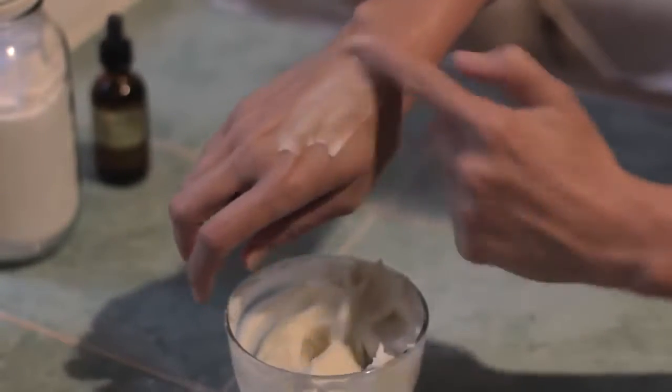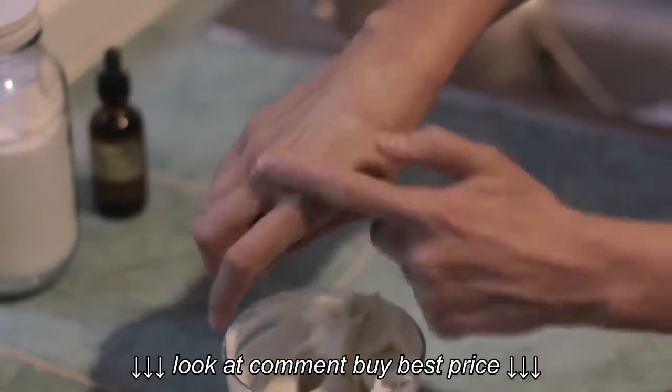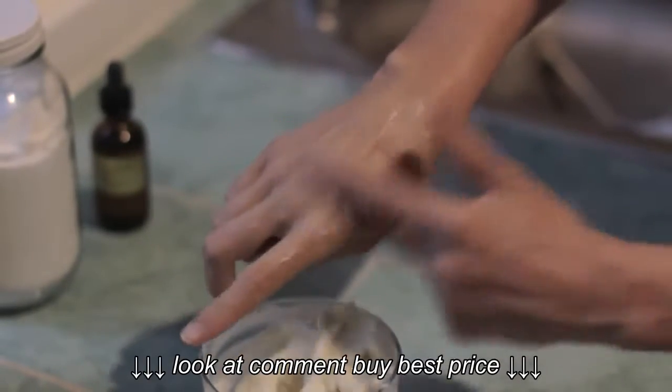This is what it looks like when you rub it on your skin — it should be very smooth. As you rub it on you'll see that it absorbs very quickly into the skin, leaving a smooth dry surface.